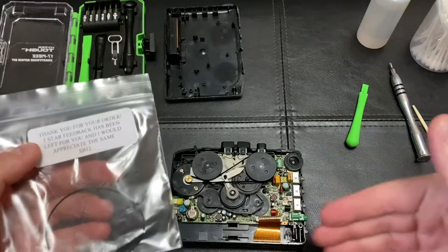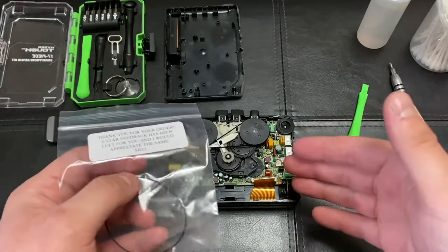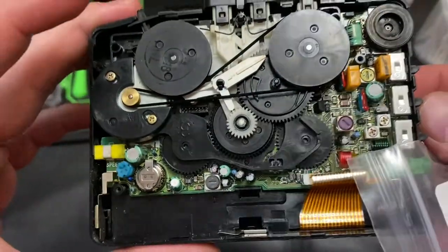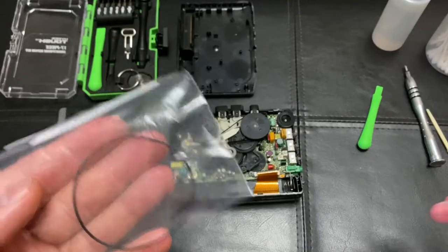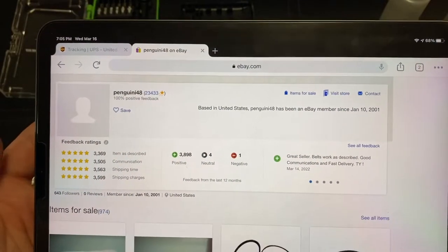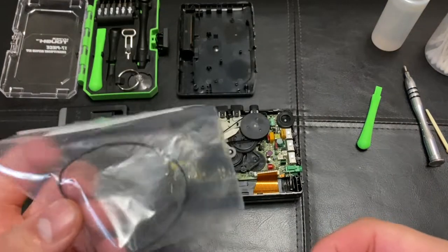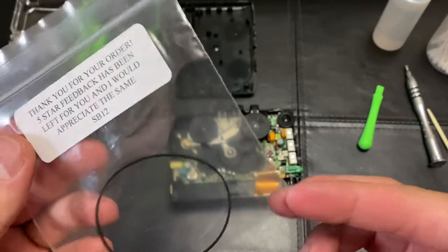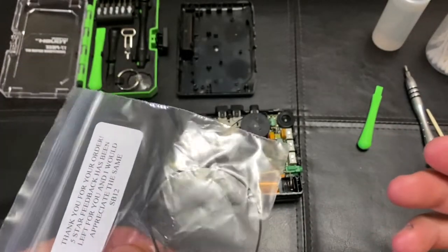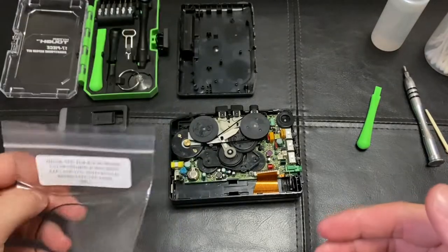I just wanted to mention those other issues in case one of them was the problem. But if you already know the Walkman restoration basics — a lot of them on eBay say everything works but the tape — it's almost always just this drive belt. I found this one from a US seller on eBay for about nine dollars, which seems like a lot for a small rubber belt, but when you factor in shipping, tracking, and fees, they probably only made a few dollars. Years before, the only ones I could find were from Portugal or Romania.